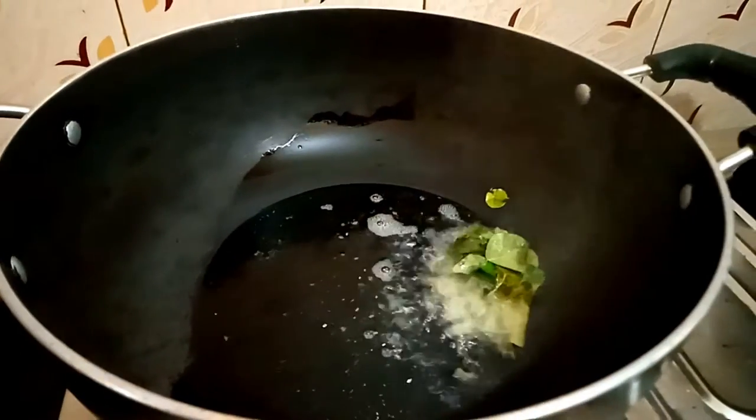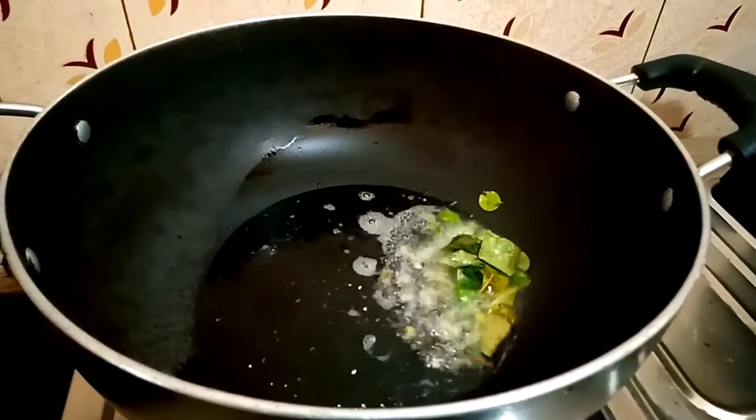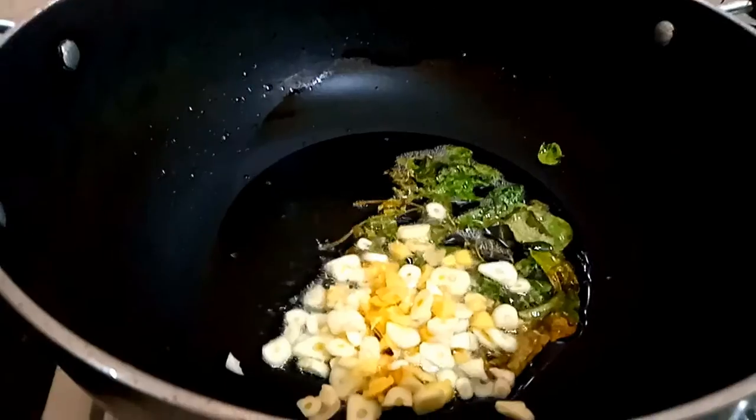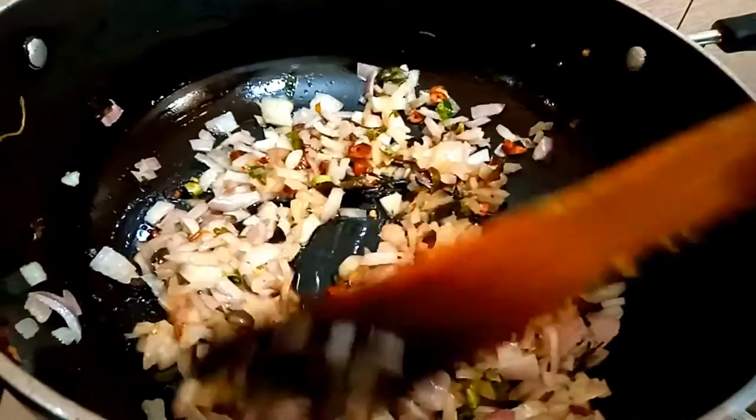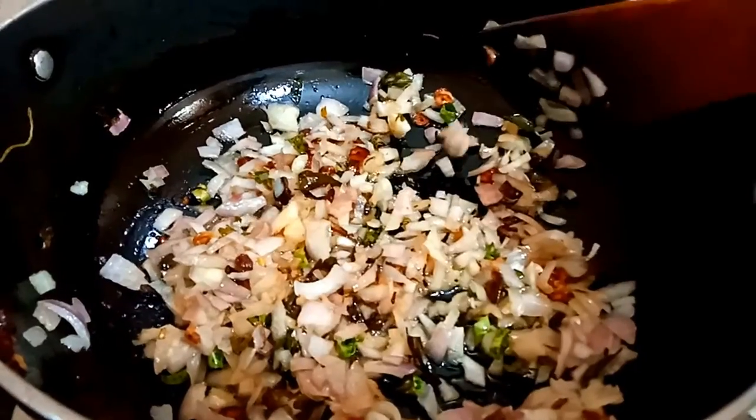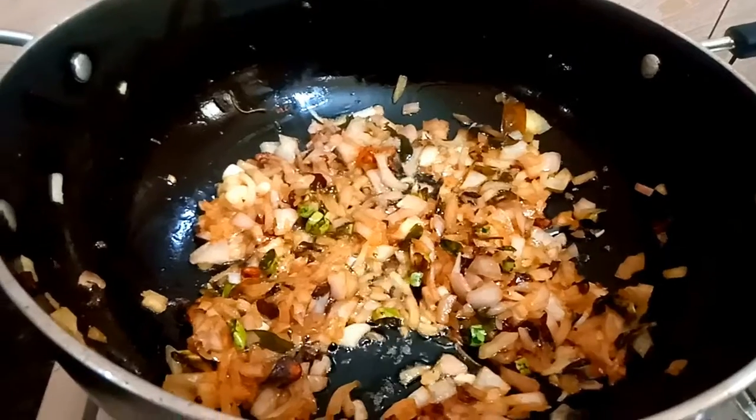Now we have to fry the gravy with oil and add that. Then we will add the garlic. Then we add the ginger garlic. Then we add the curry slices and then we add the vegetables. This is a good fry-out.